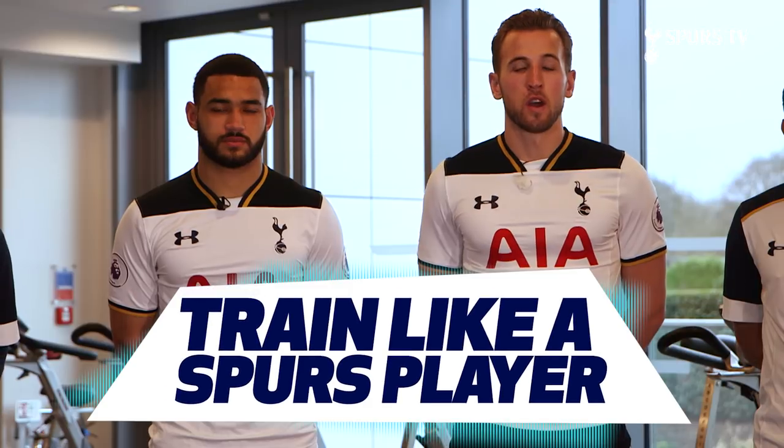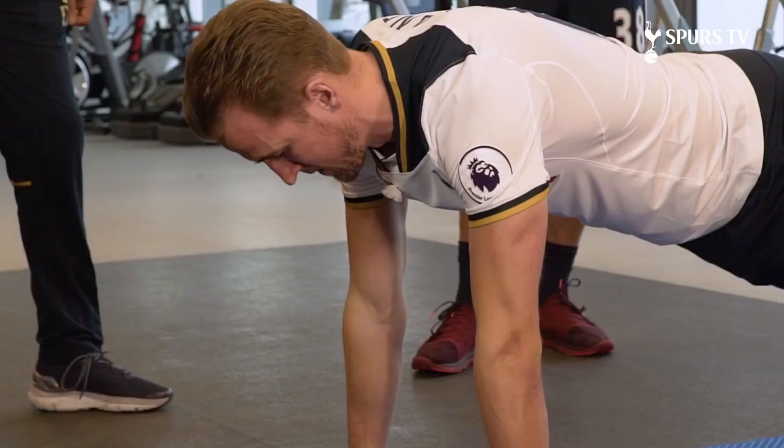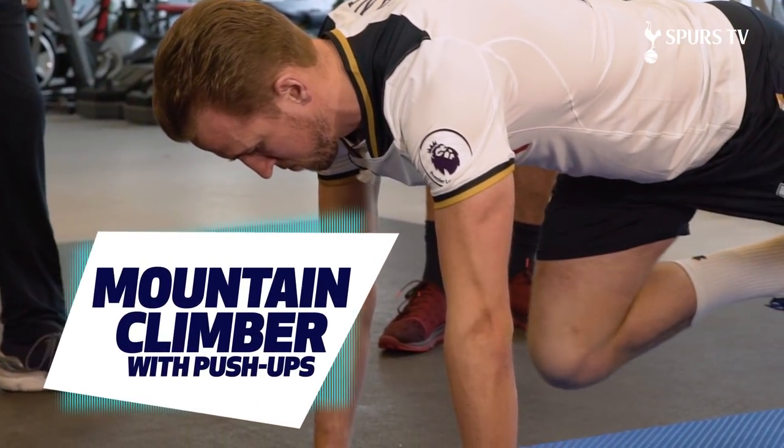I'm here in the gym at Hotspur Way. We're going to go through some high-impact exercises that we do every day in training. We're going to go and do some mountain climbers with push-ups.